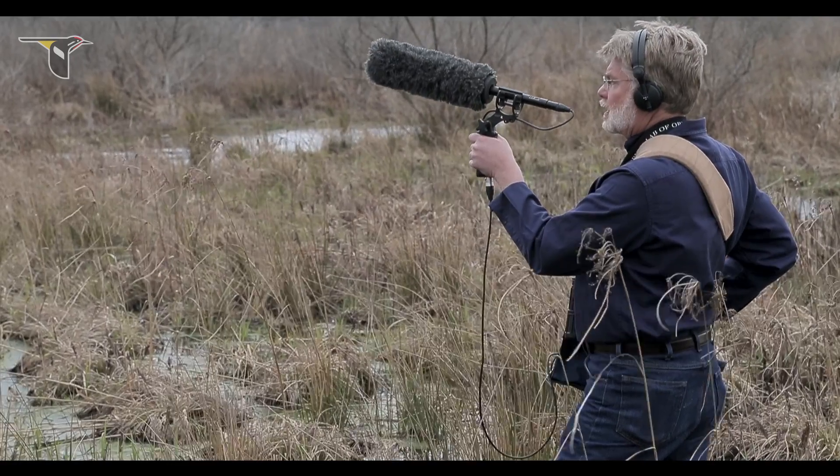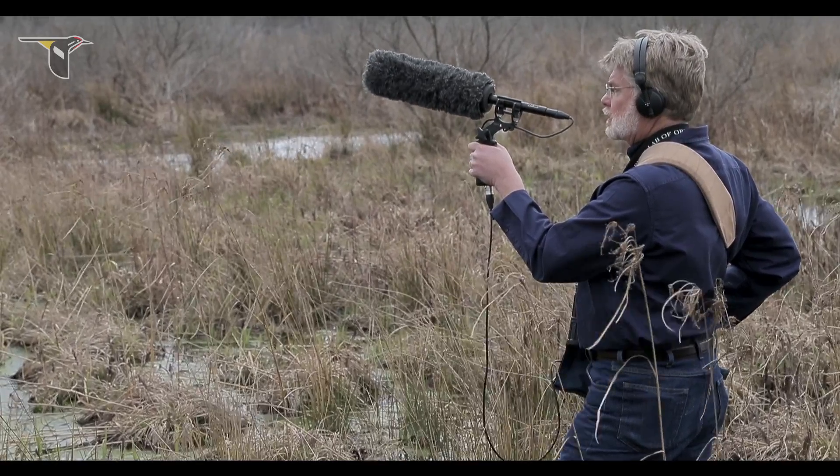A shotgun microphone is one of the most commonly used mics for recording bird and other wildlife sounds. It's a directional microphone, a characteristic that helps reduce the impact of unwanted sounds in your recording, and it's relatively inexpensive.